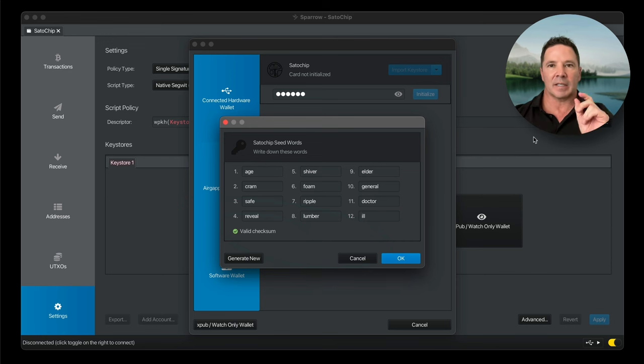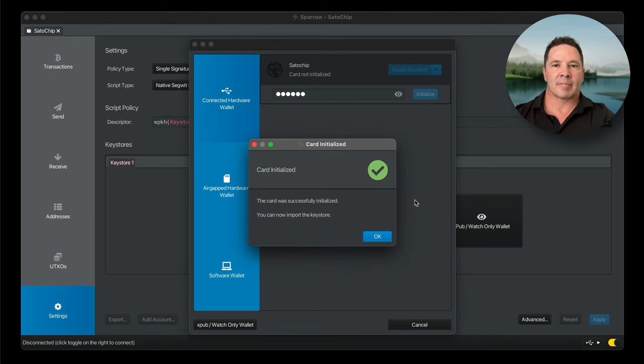If you use Electrum — at least their proprietary version — yes, you can use a passphrase. And if you use their utility application, yes, you can set it up with a passphrase.